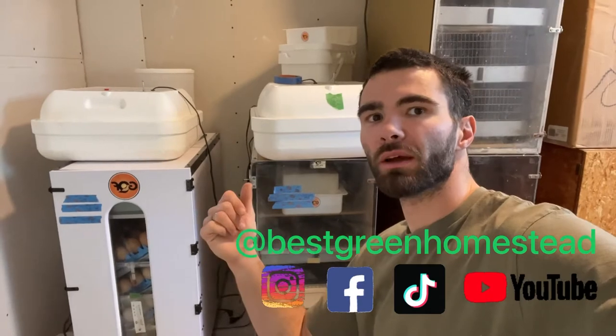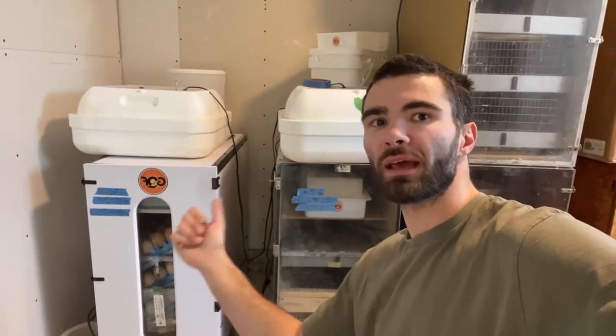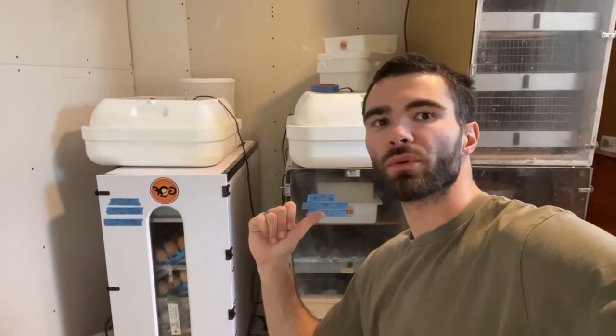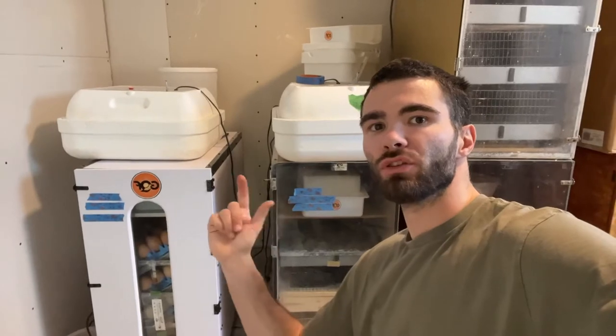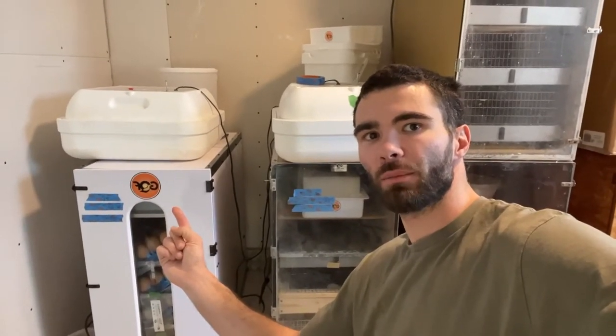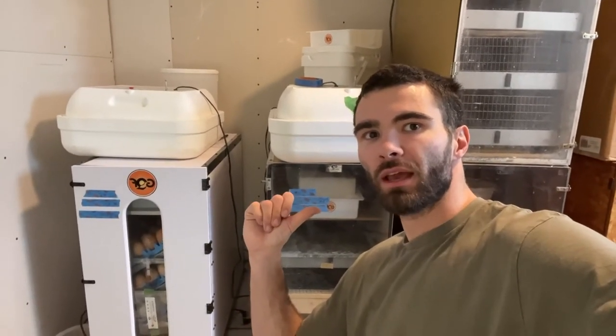You're probably aware, if you're watching this video, what the humidity is supposed to be for both incubating and hatching. That's roughly — depending on where you read — usually 45 to 55% relative humidity for incubating, whereas it's 75% plus ideal for hatching.